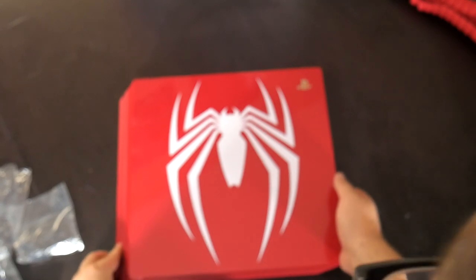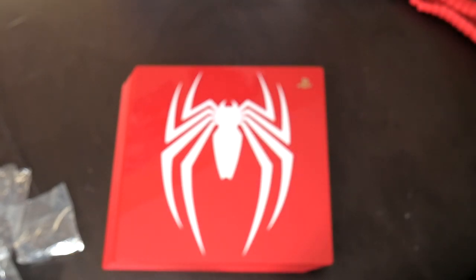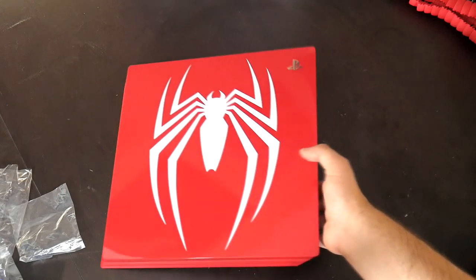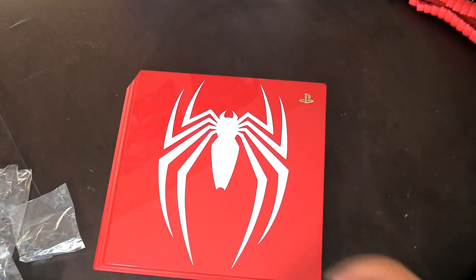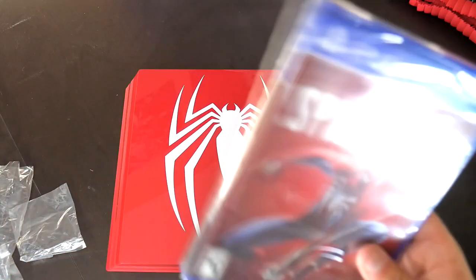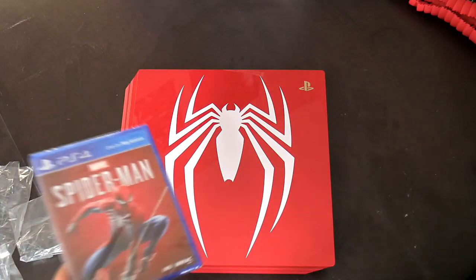I'm speechless — beautiful glossy finish, and it has that Spider-Man logo right in the front. I was told the glossy finish is gonna get scratchy and be a magnet for fingerprints, so I'm hoping everything stays clean. I was looking for pre-orders on this forever and for some reason couldn't find any — it was super limited. The amazing feature of the PS4 Pro is that it has 4K support, so if you have a 4K TV it will play very well. I'm really hyped to play Spider-Man in 4K.